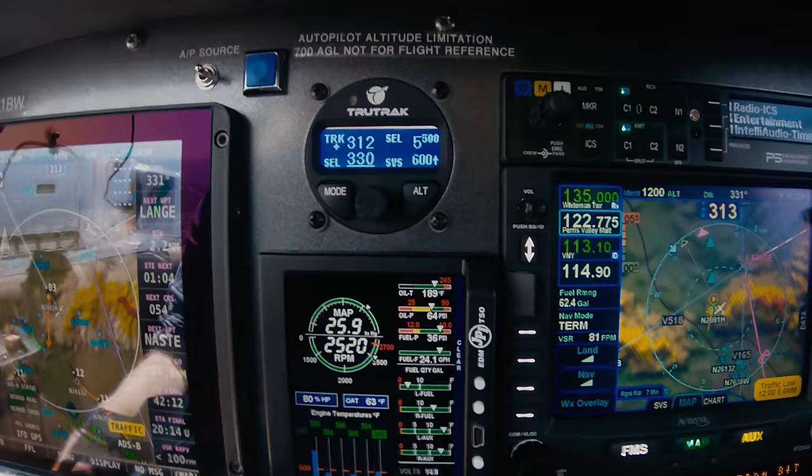Today we're going to Apple Valley. Why? Because they have a cool LPV approach where we can check out the capabilities of this autopilot, and they've got really cheap gas — which is a great reason to go somewhere. TrueTrack has some pretty cool safety features. One is the emergency level button, which when you're in an unusual attitude will recover the aircraft into a straight and level orientation. We're going to test that out right now.